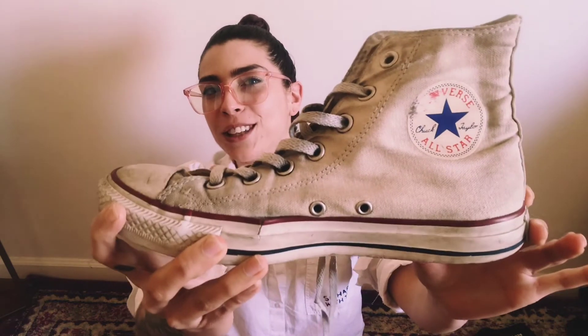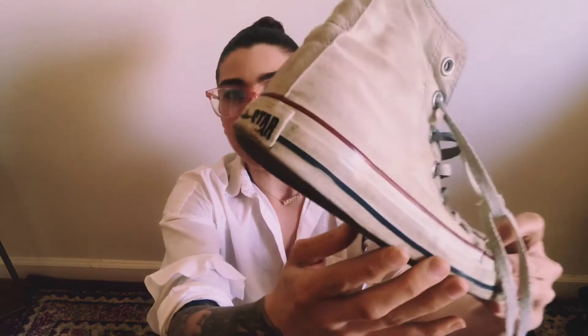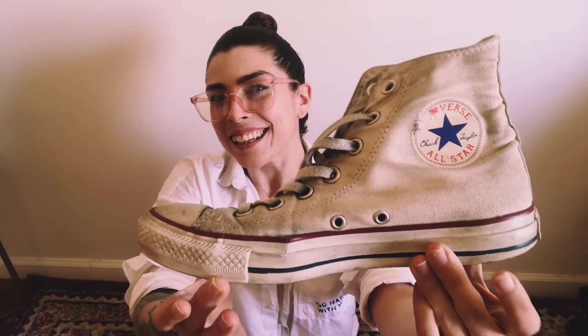I've had this pair of shoes longer than most of you have been alive watching it, which is mind-blowing and scary. I want you to carefully and closely observe my shoe. What are some of the things that you notice about it? You might be noticing colors, texture. Remember, we've talked about line and shape. What do you notice about my shoe? Pause the video right here and list as many different observations as you have right now.